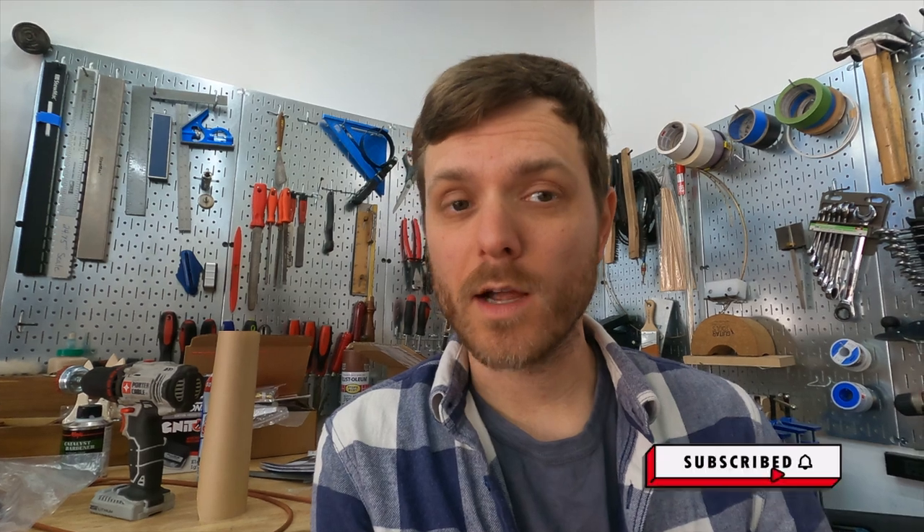Go ahead and like and subscribe to my channel if you haven't already. Thanks for tuning in and I'll catch you later. Bye.